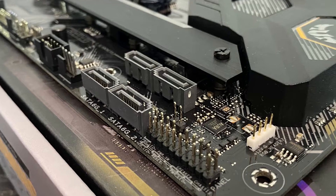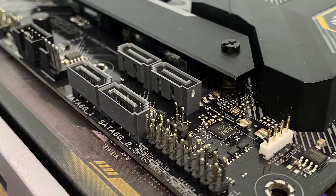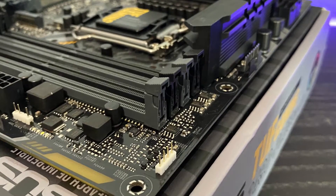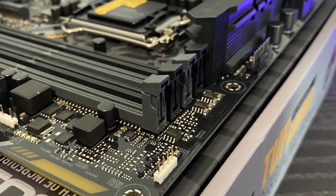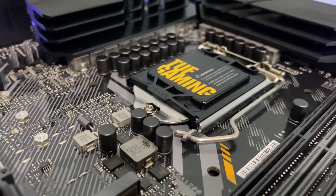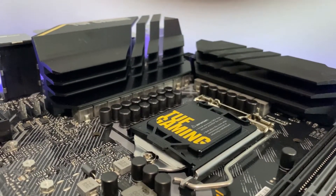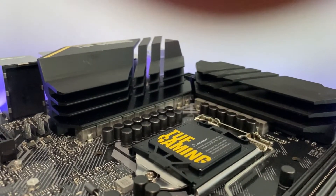For expansion slots, you have a PCIe 3.0 x16 slot running at x16 mode, a second PCIe 3.0 x16 slot running at x4 mode, and three PCIe 3.0 x1 slots as well. When it comes to RGB, TUF Gaming motherboards have always been more modest with lighting. This board has three connectors total for RGB and addressable RGB combined, and two onboard RGB zones that light up.